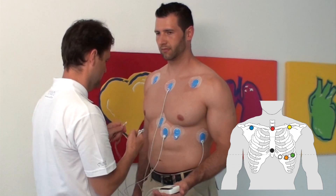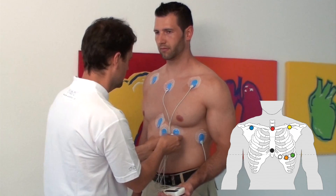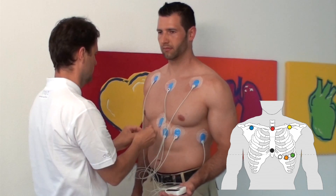D Yellow: left shoulder. E Orange: left mid-clavicular line, 6th rib. F Blue: right shoulder. G Black: processus xiphoideus.